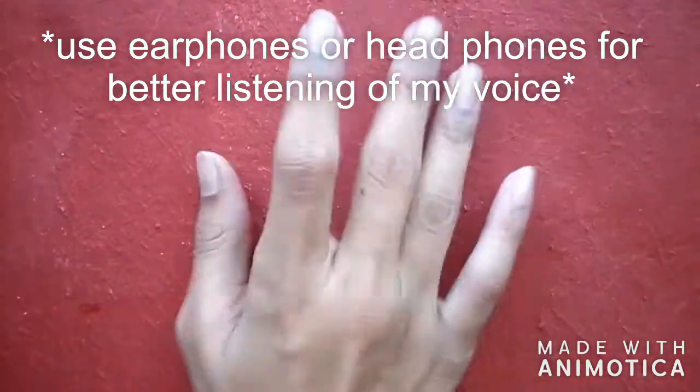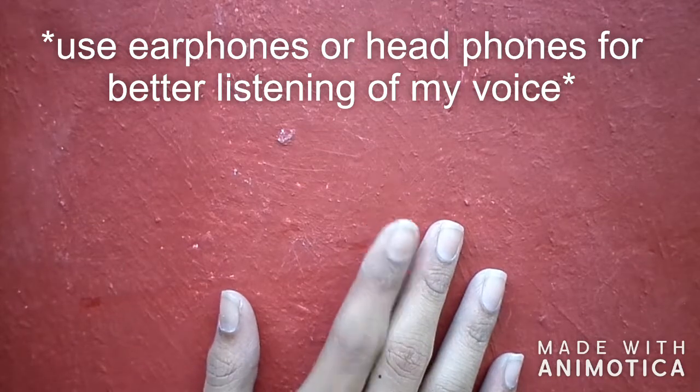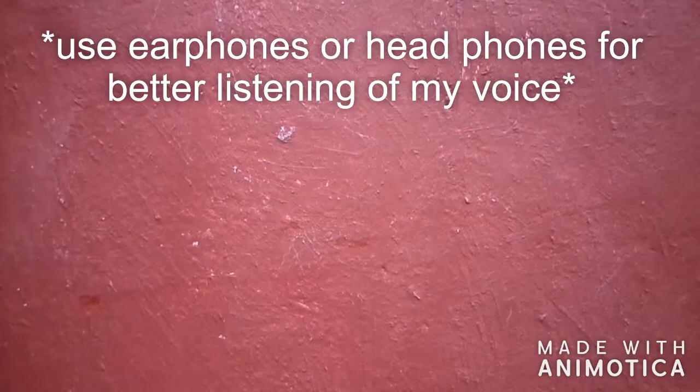Hi guys, in this video I am going to show how to make a camera stand for a point and shoot camera with PVC pipe. Let's go.